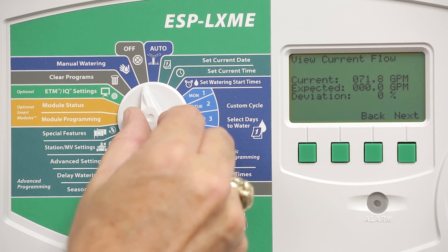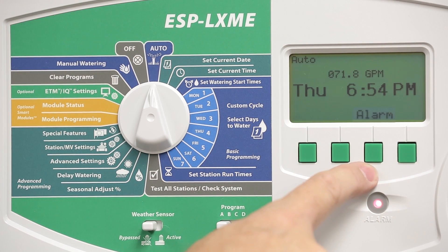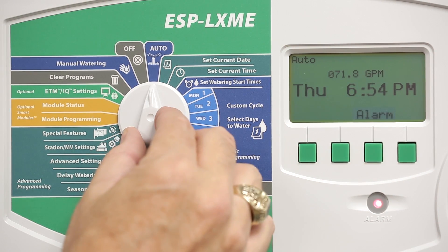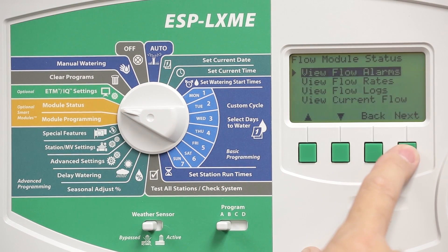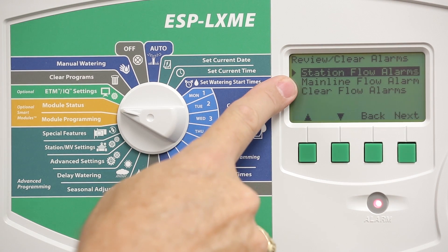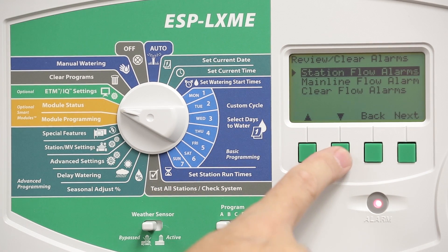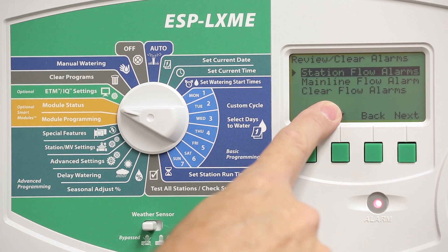If a flow alarm occurs, the alarm light comes on. Pressing the alarm button will indicate a flow alarm. To view or clear these alarms, turn back to Module Status and select View Flow Alarms. The alarms are divided into Station Flow Alarms and Mainline Flow Alarms, and you can view alarms in both categories. Once the problems are resolved, select Clear Flow Alarms to reset the system.